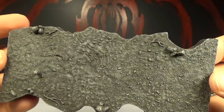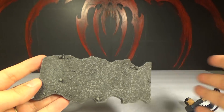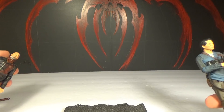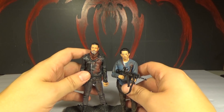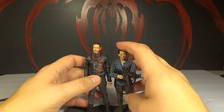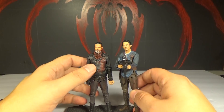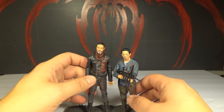Here is the base they come with. I kind of wish this was a whole set where they added a base with all twelve people lined up — that'd be pretty cool. I don't get why this is a two-pack and not a three-pack, because they really should have had Abraham in there too. Abraham was also smashed in the head by Lucille, so it should have been a three-pack instead of a two-pack. Glenn's death was more traumatizing, but yeah, it should have been a three-pack.